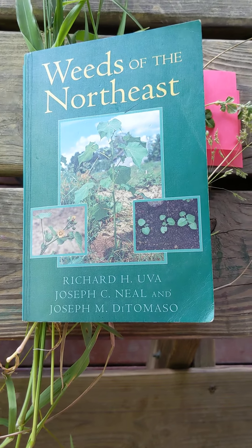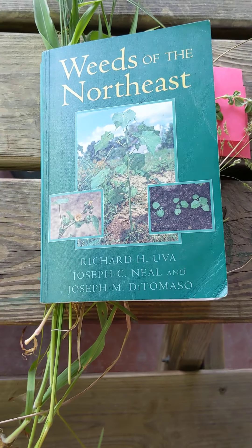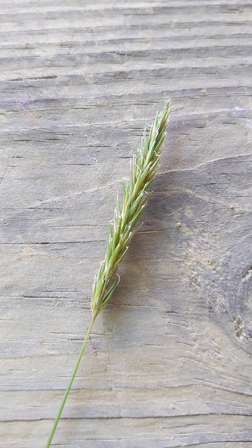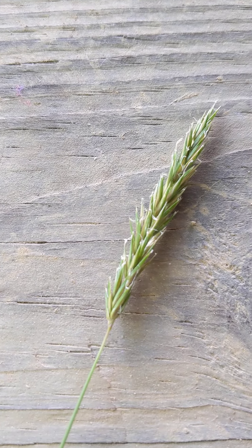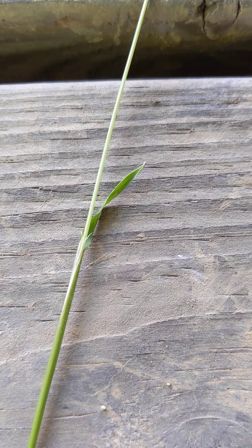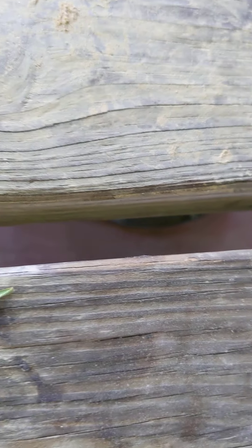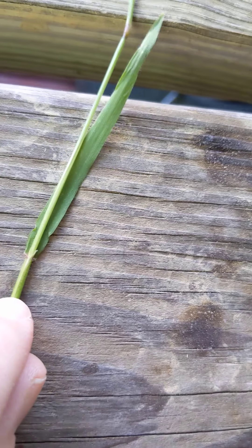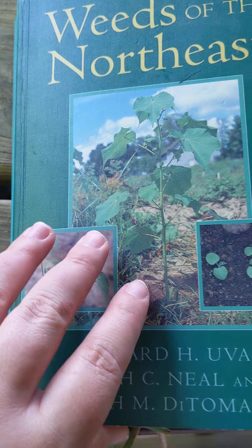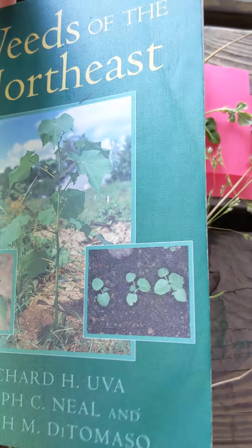A little bit of quick grass identification for your evening. We'll start with the one I'm not sure of — found this one in the yard. It's got a very short leaf blade, grows quite tall compared to the leaf size, and has some hairs. Not sure about that one.